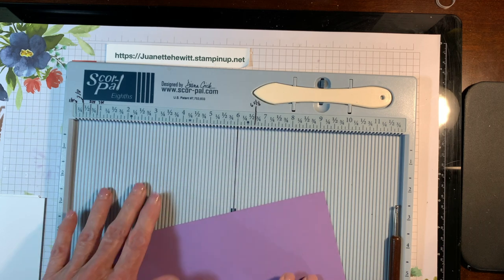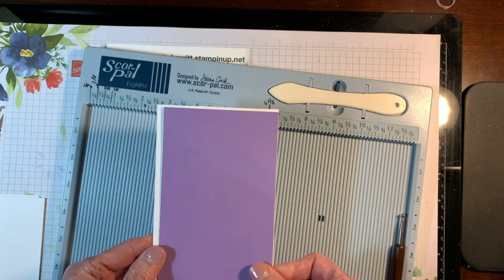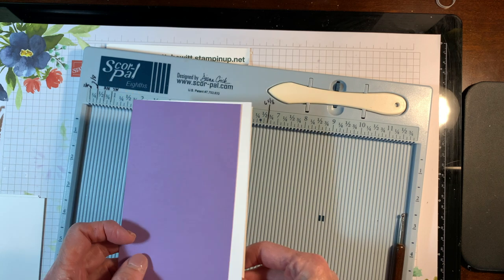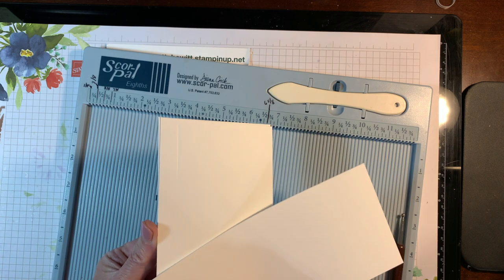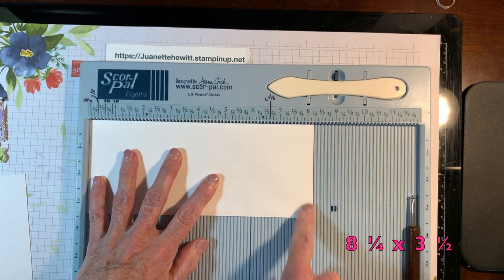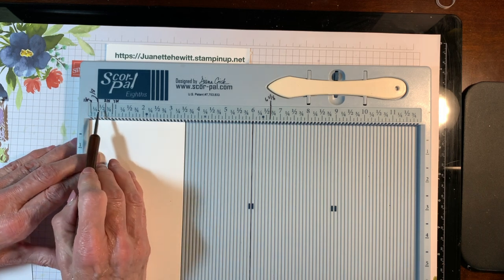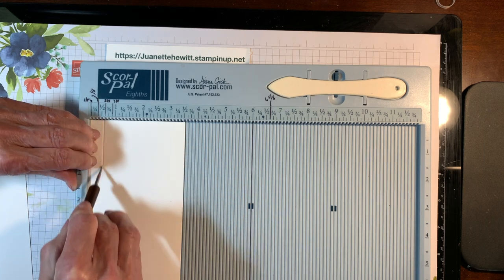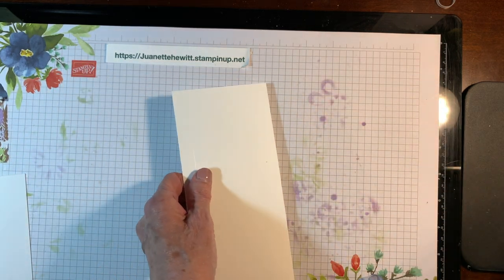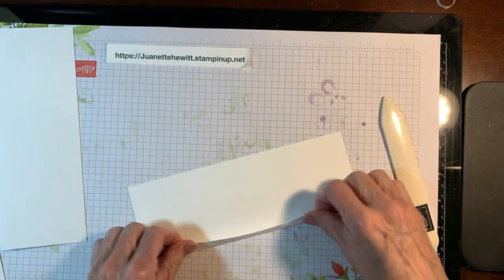I used Highland Heather here. You will want to emboss one of those pieces for the front of the card to give it some texture, and then the other one will go inside the card. Then you will need three pieces of thick whisper white cardstock that is eight and one-fourth by three and a half. You will score along the short side at a half an inch and fold and burnish it both ways, because these are going to be your panels that fold back and forth. Use your bone folder to make a nice crisp crease on all three of those.